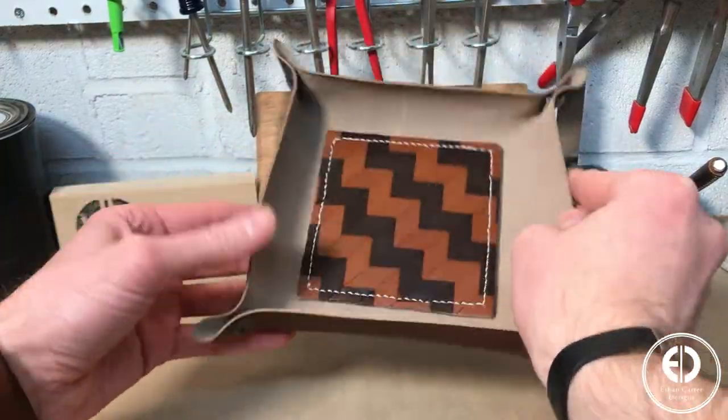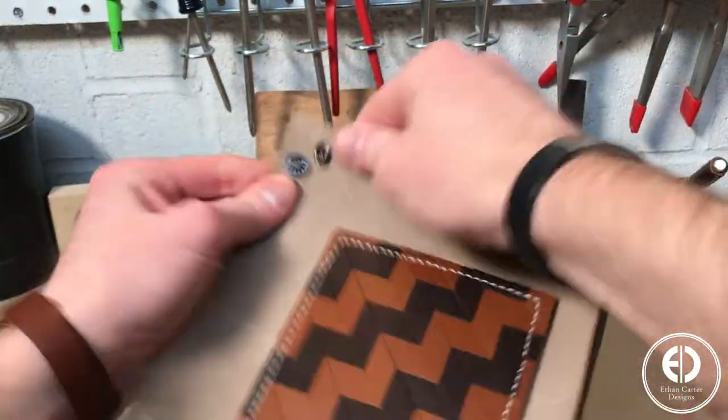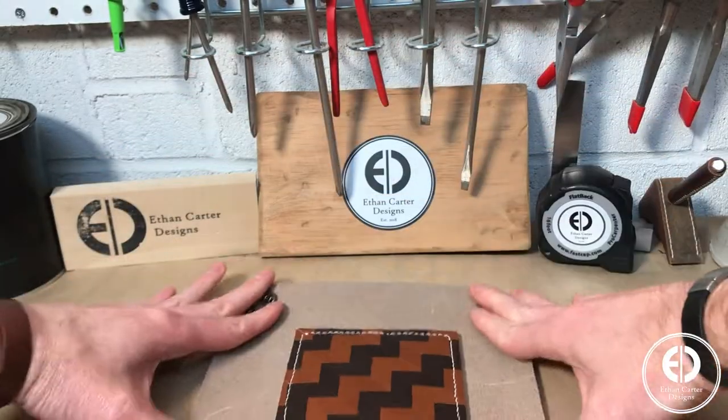What's up guys, I'm Ethan Carter and today I'm going to show you how I made this leather travel valet tray with a chevron pattern bottom. Let's get to it.